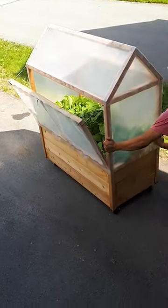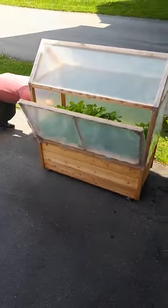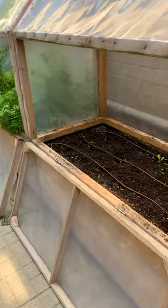About three years ago we built a garden box on wheels and we were moving it around to catch the sun. Eventually we did find a more suitable spot for it, but if we ever change our mind we can easily relocate it.